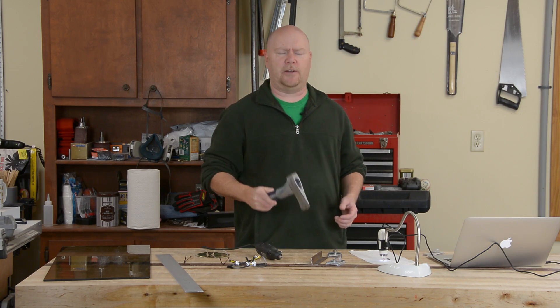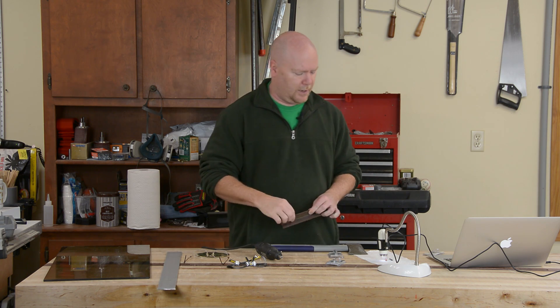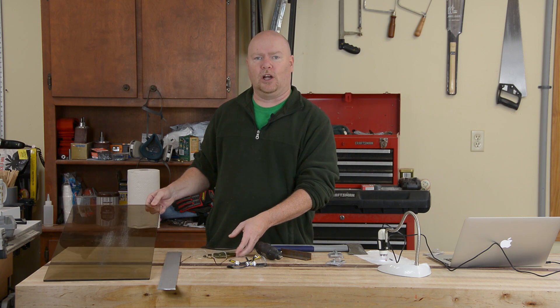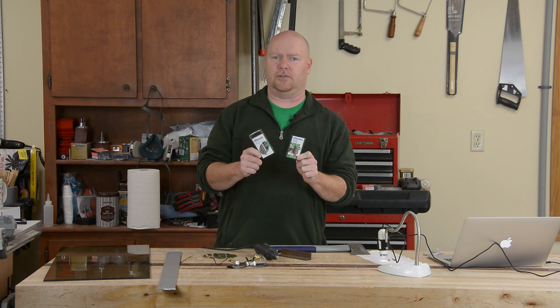Howdy, YouTube. I've got an axe to grind with you people. I've also got an aluminum bar, a piece of regular old mild steel, some brass, and even a big old hunk of glass. Why am I doing this? Well, it's because I want to explore the realities of the differences between these two things right here.